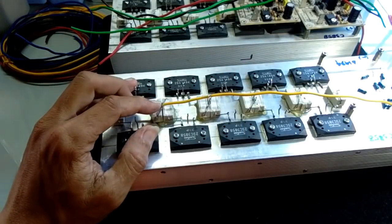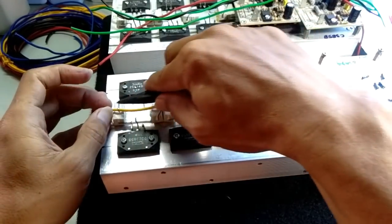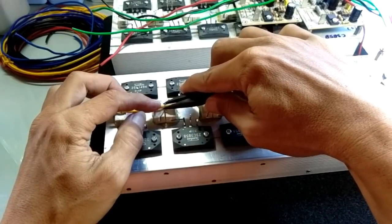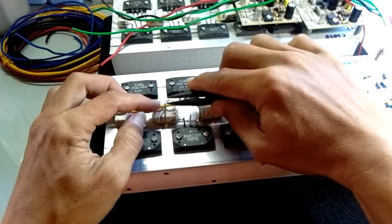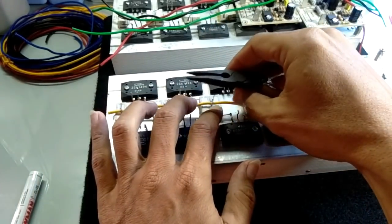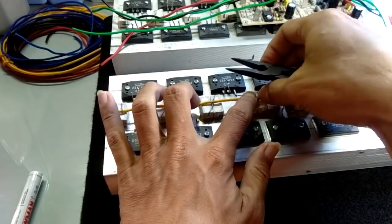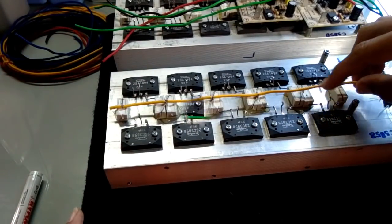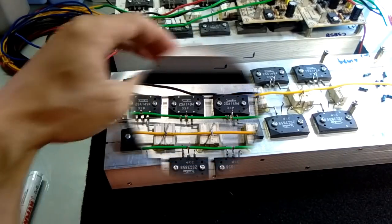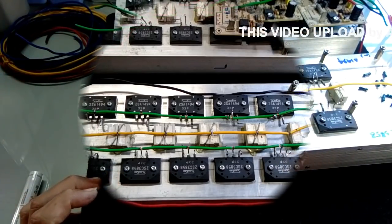Ini sudah terhubung. Kita bisa menjepit bagian atas dari ini supaya tidak lepas kabelnya, kita tutup, kita jepit. Kita lanjutkan ke selanjutnya di sebelah sini. Saya siapkan dulu supaya membentuk, yang penting nanti ini dicepit supaya tidak lepas. Dan ini pastikan lurus agar jalurnya bagus. Saya siapkan dulu Mitra Audio.